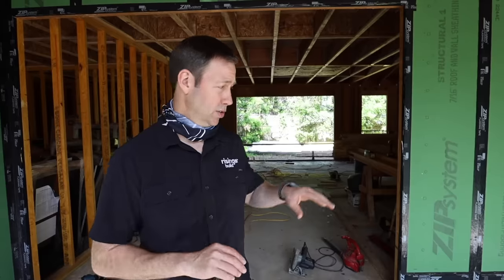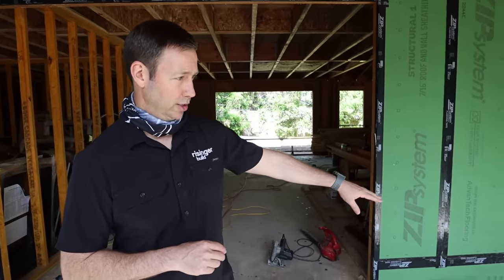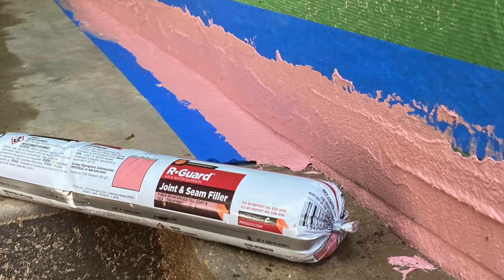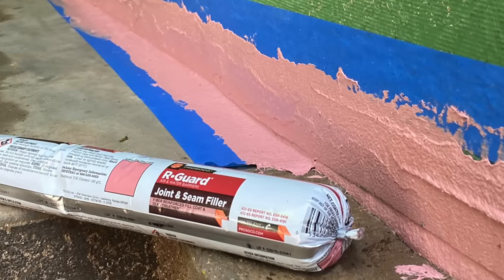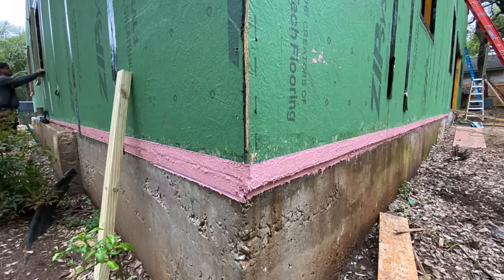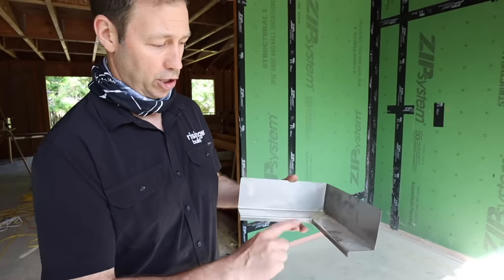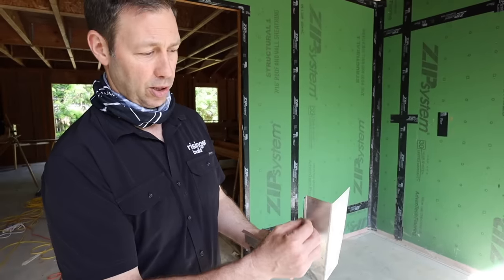So here's what we've done — two things. For air sealing, I used some of this Prosecco product called Join and Seam Filler. That's what that pink is in between there. That can act as a waterproofing as well, but this isn't necessarily its intended purpose. So what I'm going to do instead is put a stainless flashing in. I like these stainless flashings because they're going to last a long time. We're going to put a kerf cut into the concrete so that we can put a lip down in there.